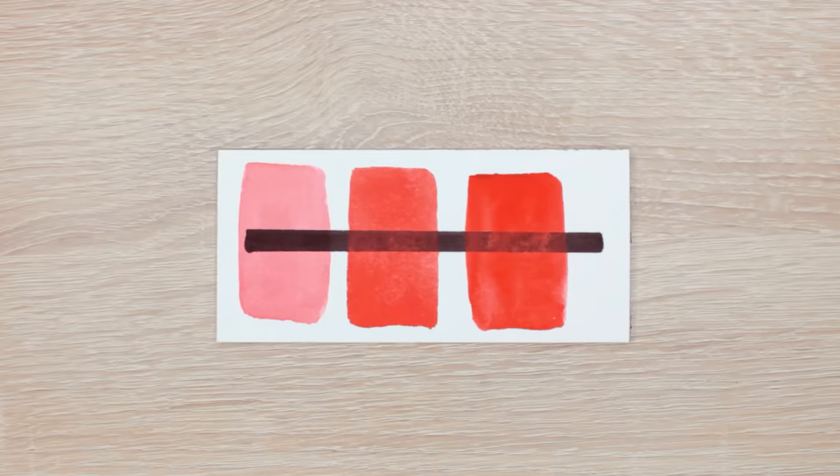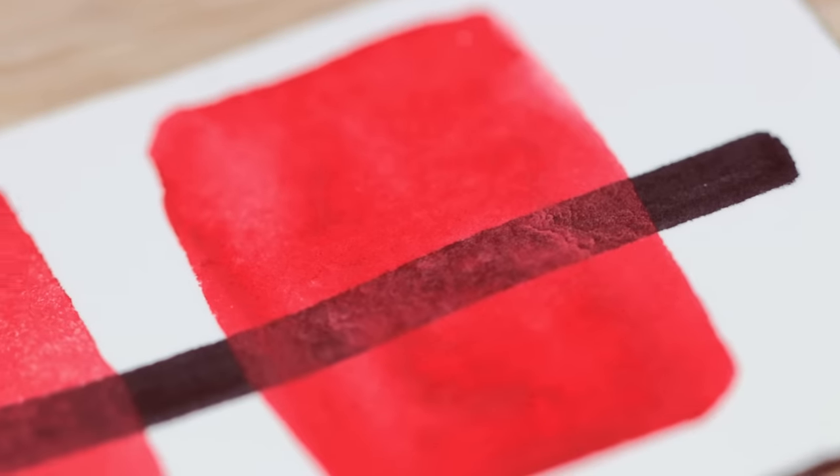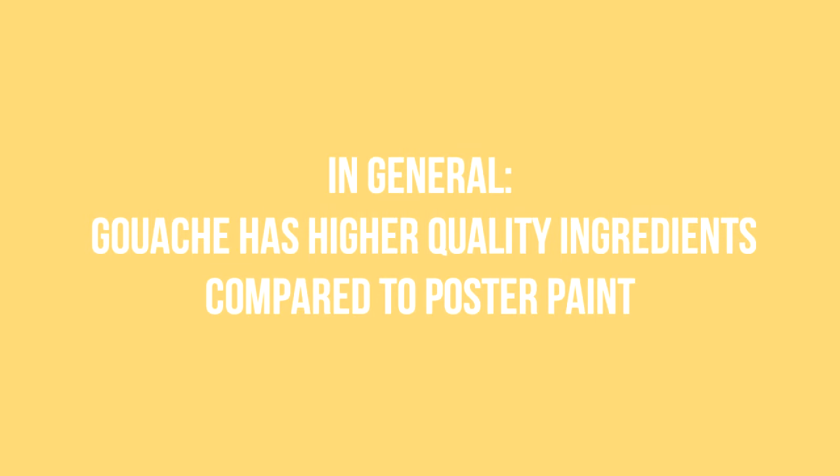Unlike watercolors, gouache and poster paint also have additional additives that make the paint even more opaque. But in general, the quality of the binders and additives used in gouache are higher quality compared to poster paint. Keep in mind that lower quality watercolors can also be more opaque and chalky when there are a lot more fillers than there are pigments that stretch the paint.